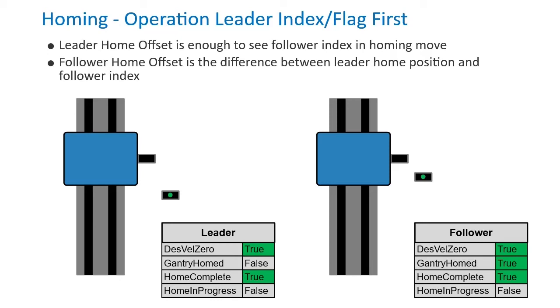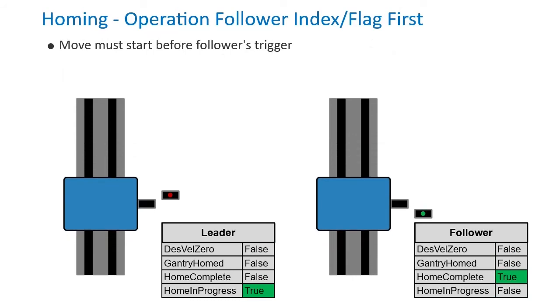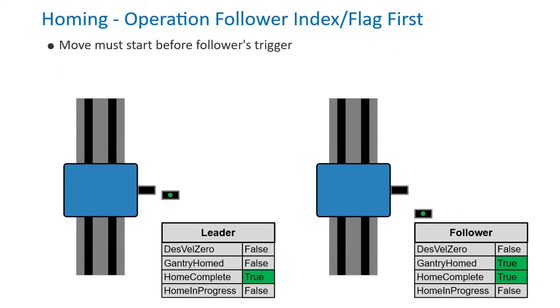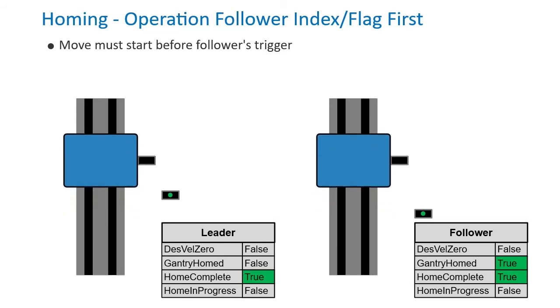If this moves the zero position too far, it can be corrected in axis definitions. If the follower's index is first, the move must be started far enough back to see both. This can be done with the starting location section of the homing application tool.